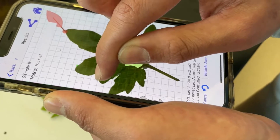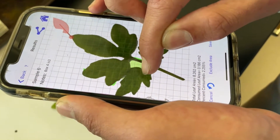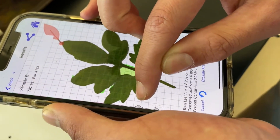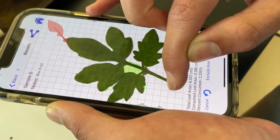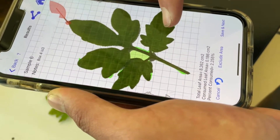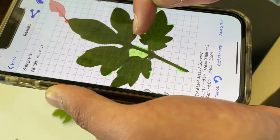You're just going to trace the leaf as best you can, getting the whole thing. It works a lot better on an iPad with an Apple Pen, but yeah, there is going to be variation depending on how well you trace it.